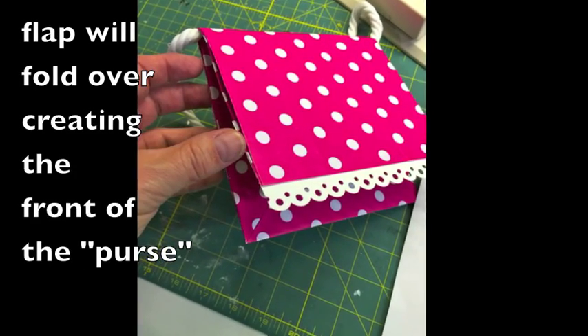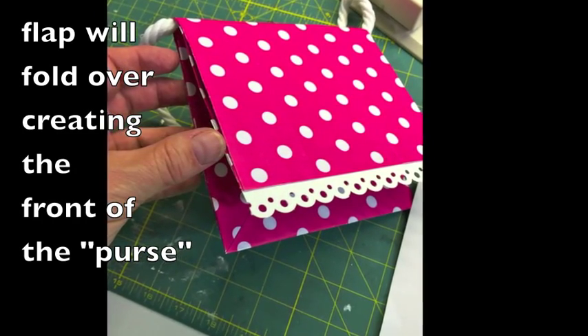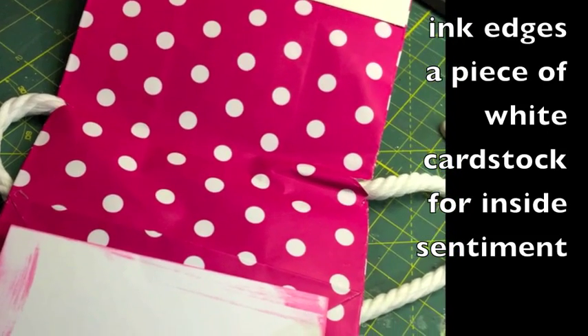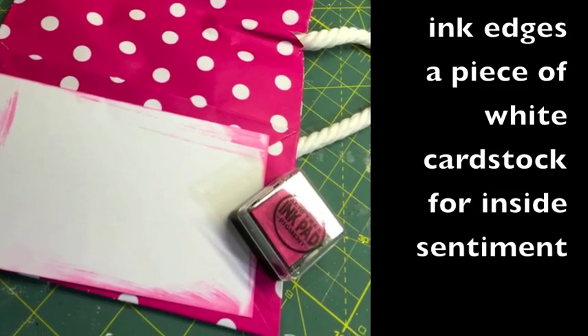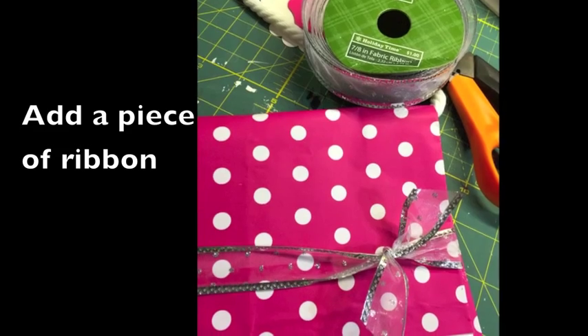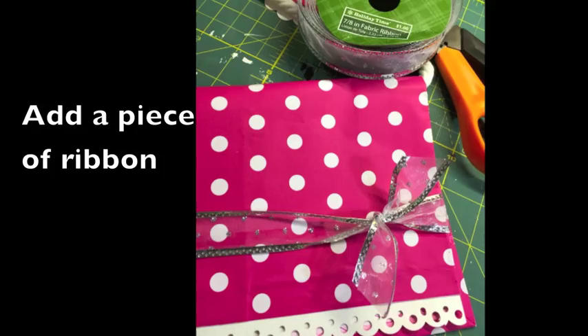And then if you just fold over the flap, you can kind of see how it creates the front of the purse. Then I'm just decorating the inside. I just took a piece of white cardstock, took a pink ink pad and just inked up around the edges. I just added a piece of silver ribbon.